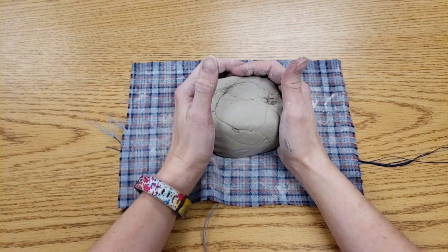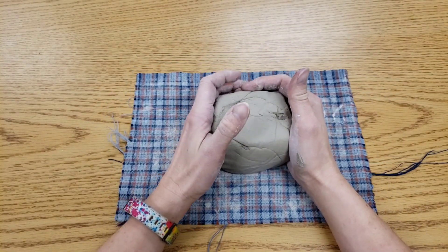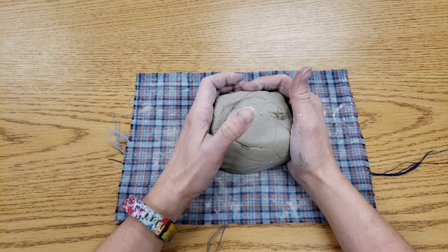Hello artists! Today we're going to learn how to make a box brooch inspired by Viking art.